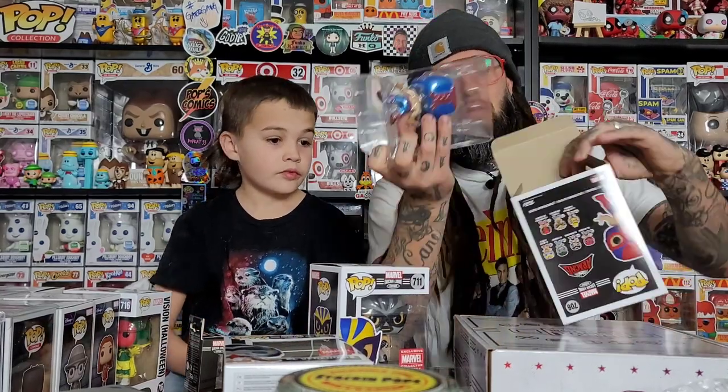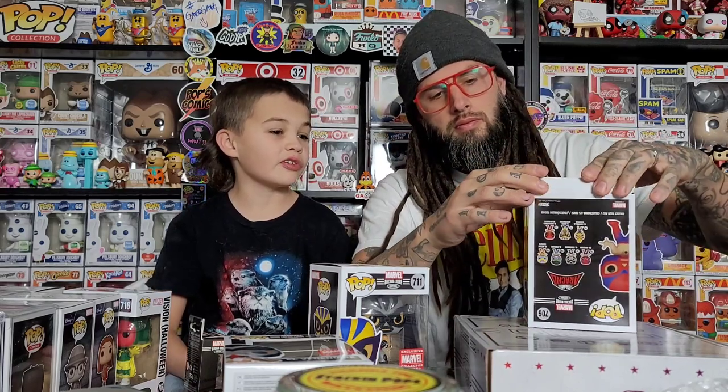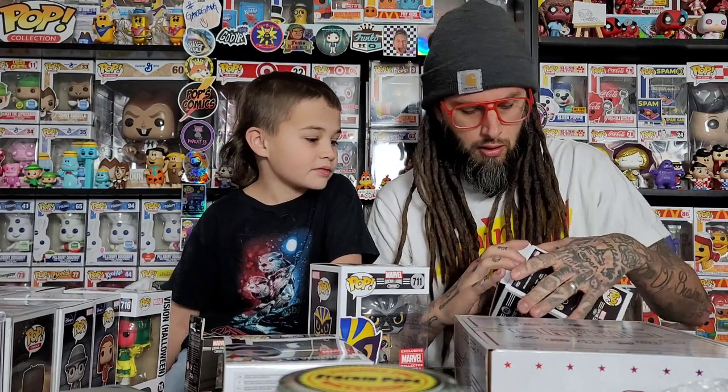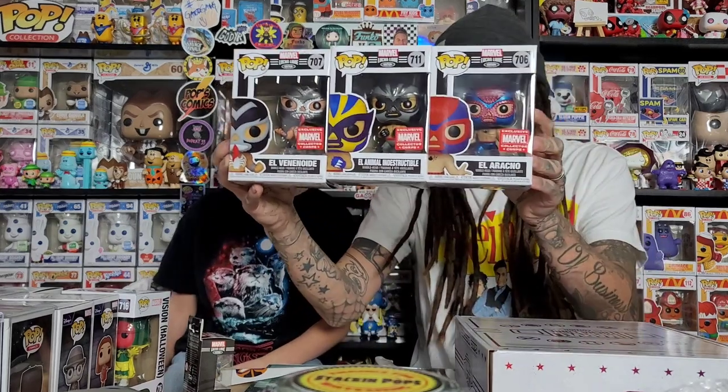They just came out with all those new Deadpool pops for Toy Fair. Which one do you like? I like the dinosaur one and the inspector — like the Sherlock Holmes one. A bunch of people were saying they think it's going to be like nerd Deadpool and Deadpool jumping out of a cake. If people like Deadpool they're going to like the dinosaur one.